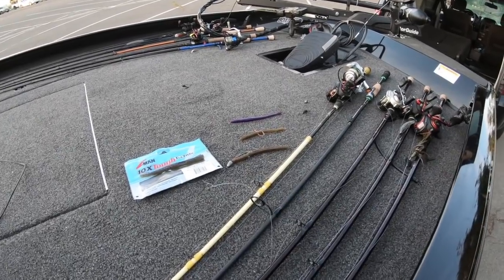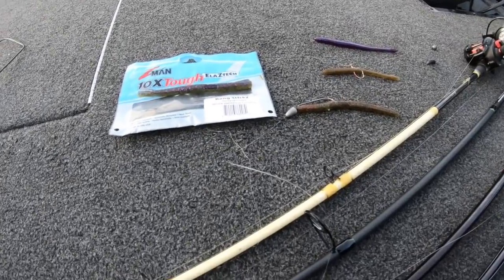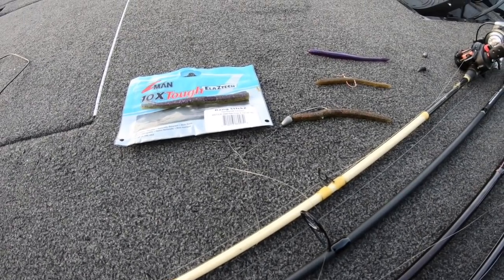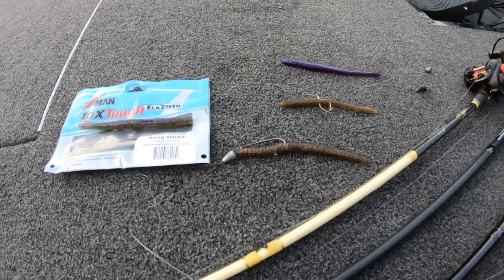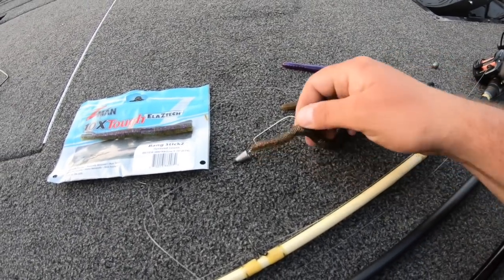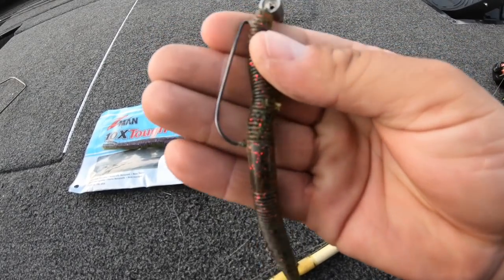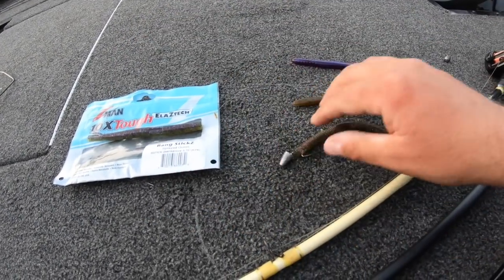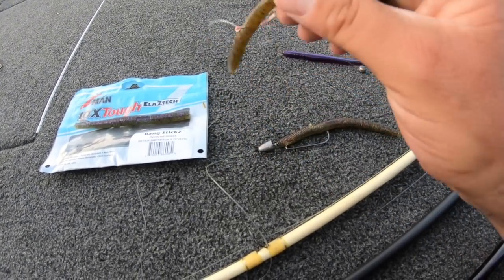Hey, what is going on guys, Bass Monkey back. Real quick — I didn't get to do an intro or outro, but just before we get straight to the action, I wanted to show you what we got the fish on today. Strike King Shimmy Stick right here, just a green pumpkin with red flake. Zoom Trick Worm — a lot of the dinks came on this Zoom Trick Worm.